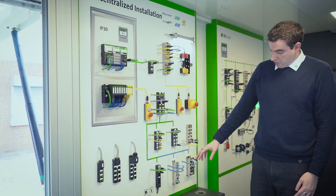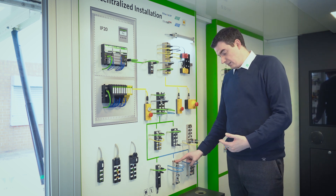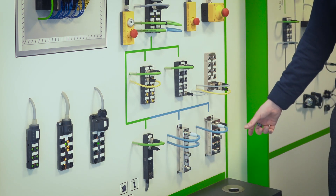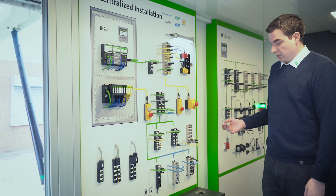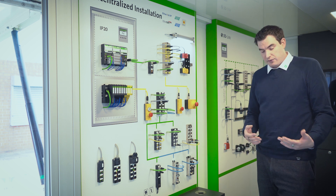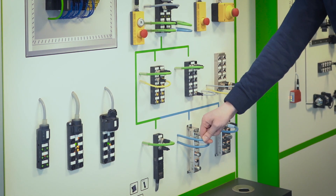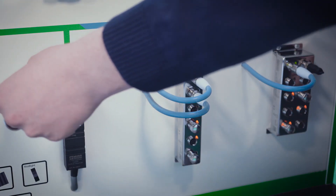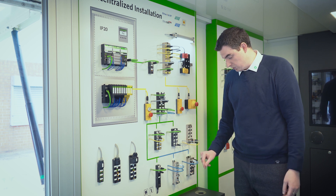We then have the specialist modules for food and beverage — you can see they're full stainless steel design, IP69K, and come in slimline, large, or an IO-Link enabled module, also with four ports and the same 12 DIO principle. Being food and beverage rated, they have ECO Lab and FDA approval, making them ready for pharmaceutical or food applications. For this reason, we use the food and beverage Pro cable range, which is polypropylene as opposed to PUR — PUR has a large number of small pits across the surface, whereas this is much smoother and much easier to clean down.